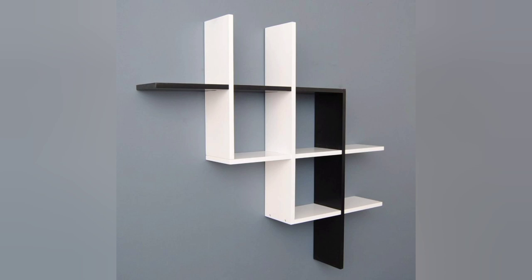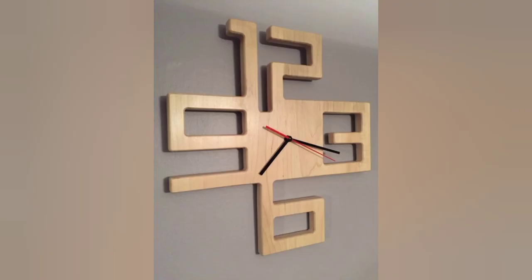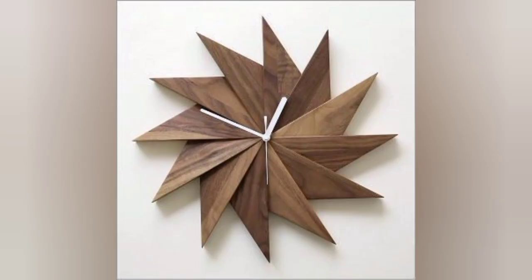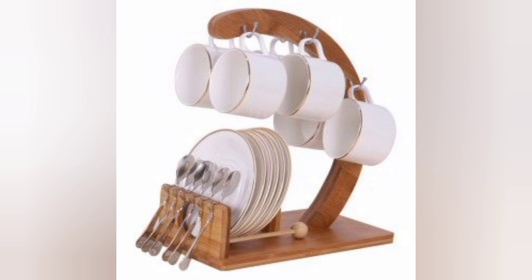Bedroom design ideas. Decorations for your wall decor like a good watch. Another beautiful craft design ideas for your home. Clock designs of wood decor, like a good watch, and more beautiful designs of wood decor for your wall.